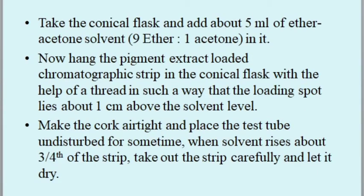Take the conical flask and add about 5 ml of ether-acetone solvent in the ratio 9:1. Hang the pigment-extract-loaded chromatographic strip in the conical flask using a thread, such that the loading spot lies about one centimeter above the solvent level. Make the cork airtight and leave the setup undisturbed until the solvent rises about three-quarters of the strip, then carefully take out the strip.